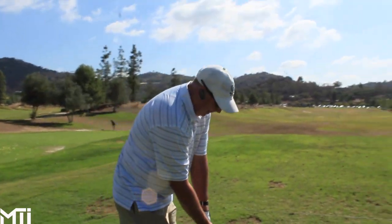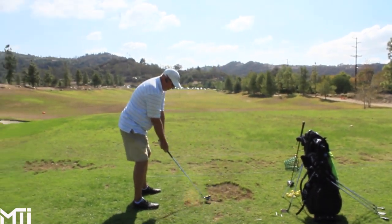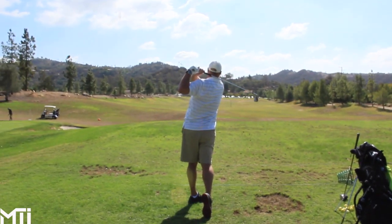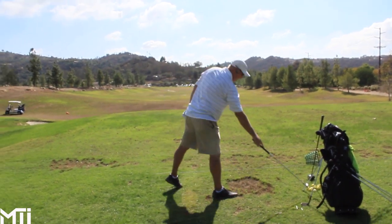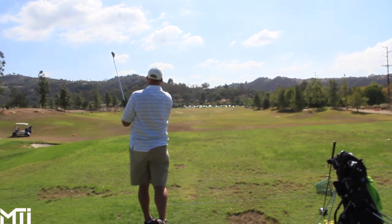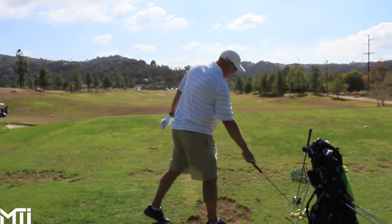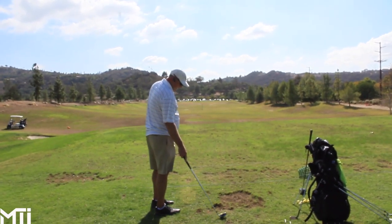Pitching wedge. TaylorMade's new marketing campaign is that mishits happen, and with the slots they put in on the face, the idea is that a slight mishit is going to go farther than, let's say, another club. Be conscientious of feel and sound for me as well. That felt pretty good. They're very light, Doug says.